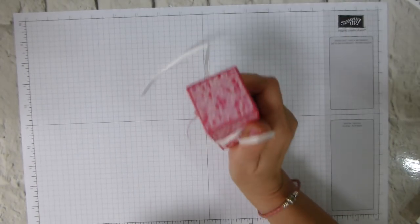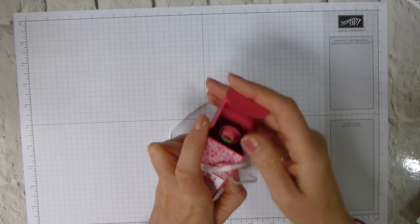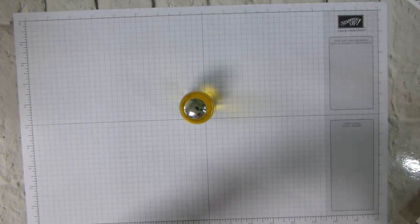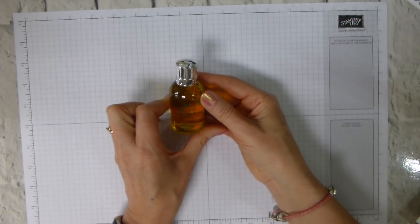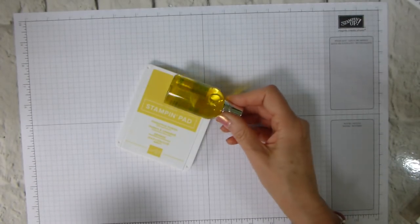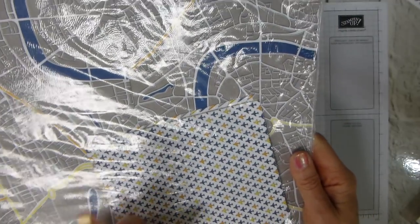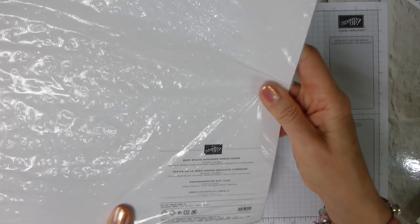That was the one I made with the Garden Impressions paper. I chose this paper because it coordinates with the contents — I like to match the box with what's inside. This time I have the Bussukan body wash. I thought that went well with Pineapple Punch, and therefore was great with the Best Root designer series paper, which is granite gray, Pineapple Punch, Mango Melody, Blueberry Bushel, Whisper White, and Basic Black.